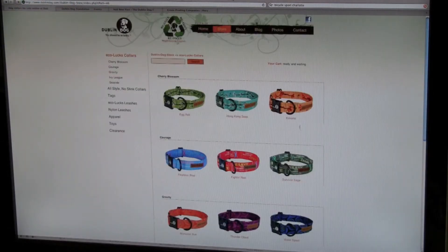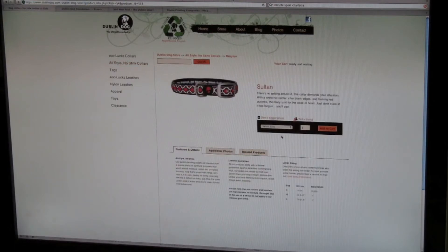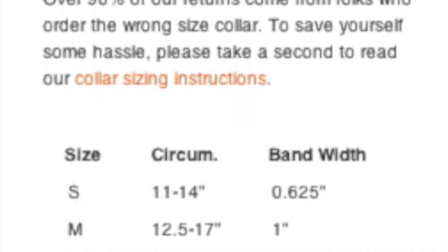From the All Style No Stink section on the Store tab, select your favorite collar. For me today, that's going to be the Sultan. You'll notice in the bottom right-hand corner of the individual collar page our collar sizing chart. For easy reference, we've listed the collar circumference or length as well as the bandwidth.